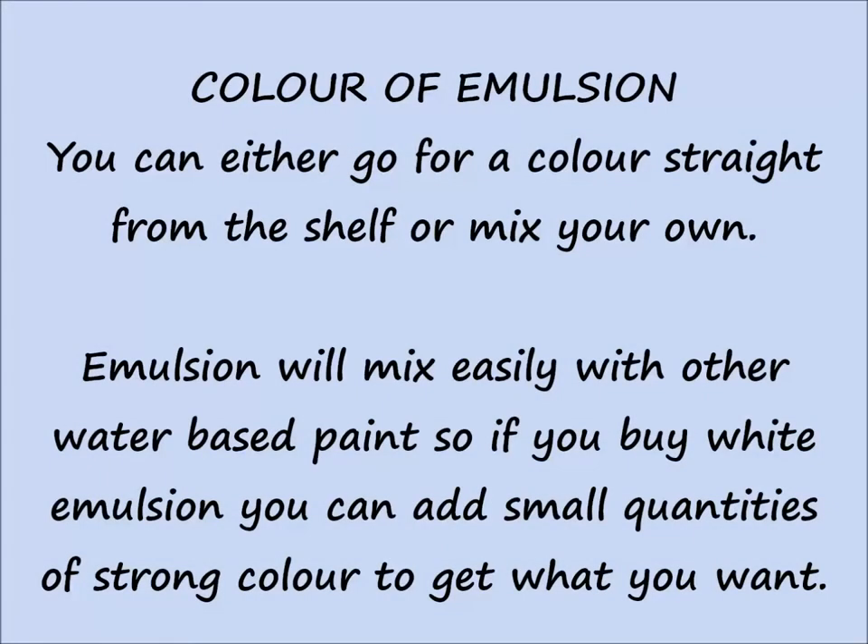You can either go for a colour straight from the shelf or mix your own. Emulsion will mix easily with other water-based paints, so if you buy white emulsion, you can add small quantities of a strong colour to get what you want.